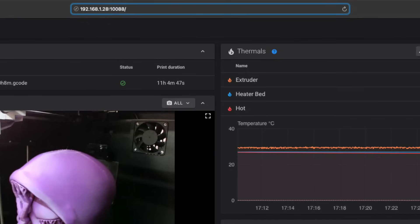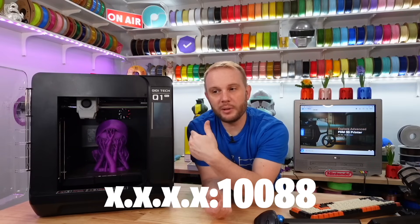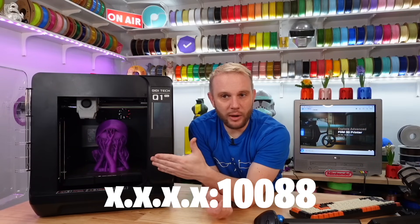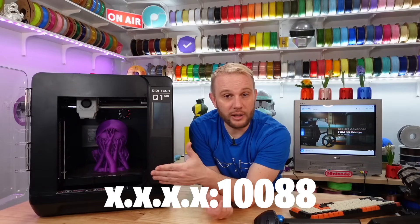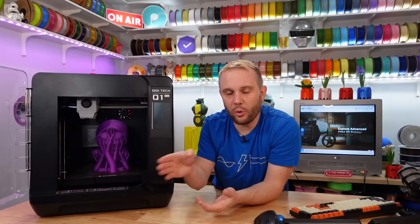The default web interface is not available on the standard HTTP port 80. It's actually on a much higher port — 10088. So if you're going to access this in a web browser, you'd put in the IP address colon 10088. That would bring up the web management interface, which is also needed if you're using this inside your slicer to do Wi-Fi printing — you'll need that colon and port number in there as well.